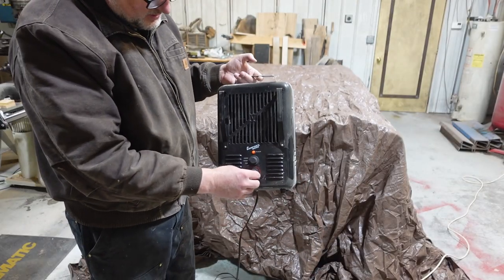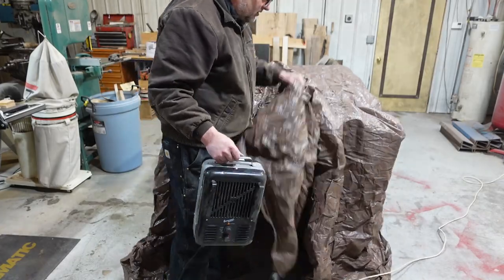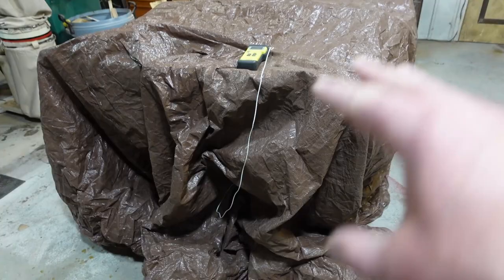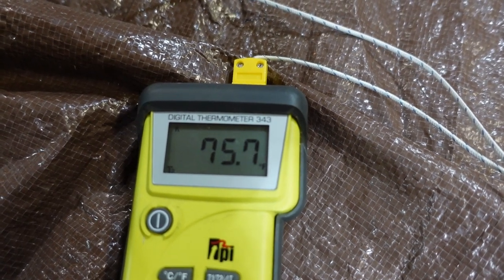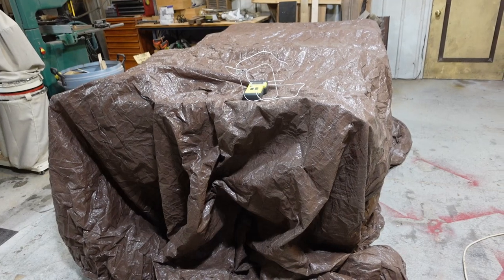I'm putting this fan underneath here on the lower setting. I do have a temperature controller, but I don't have batteries for it. It's not highly sealed off in there, so I don't think it's going to get that hot — the room is probably going to be like 55 degrees overnight. This is the next day. The room has been like 55 degrees overnight and I kicked it up to 70, but underneath it's almost 93 degrees. I'm going to take the tarp off, give it a little final cleaning, and then we'll mix up epoxy and start filling in holes.